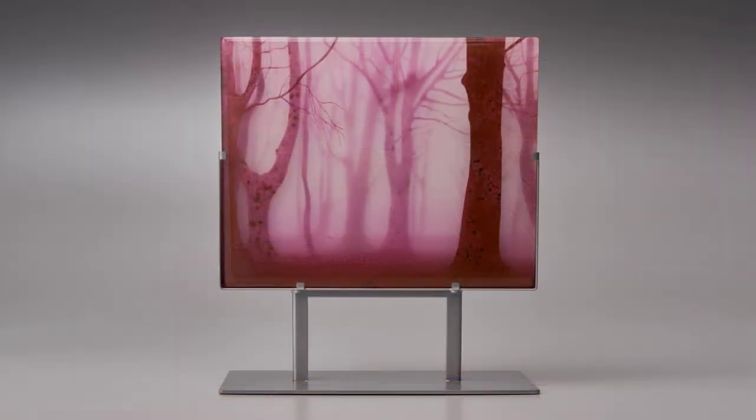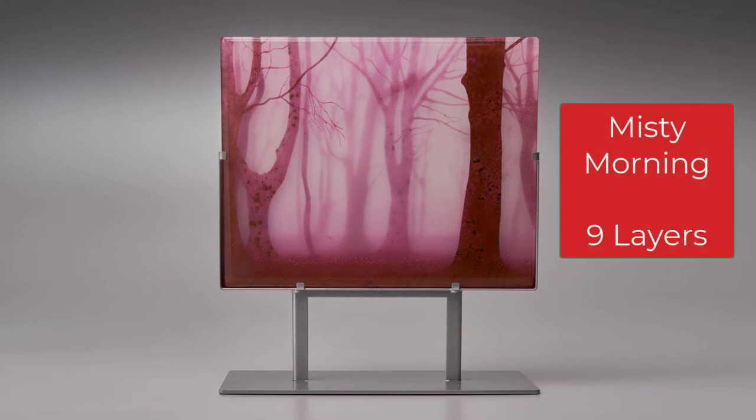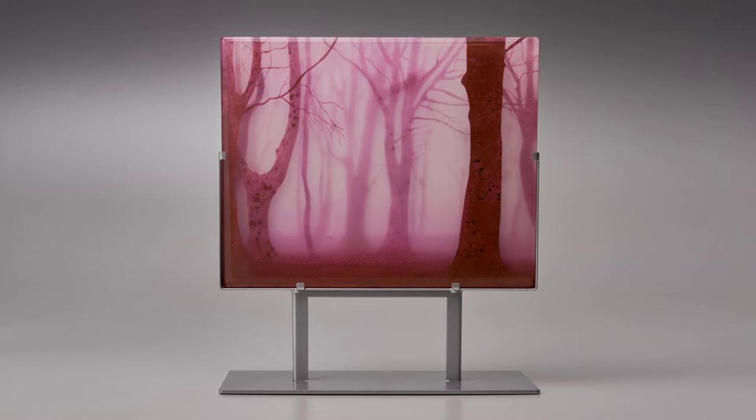As I mentioned earlier, for most of my work I paint by hand with enamel rather than use decals. To understand how I do this, let's look at a finished piece of mine called Misty Morning. It is nine layers but still shows a lot of depth. I play with the layers as well as with color, translucence, and texture to enhance the sense of depth and dimension. This piece also has a fog effect added to create an ethereal quality and to give you the feeling that the trees are disappearing into the mist.